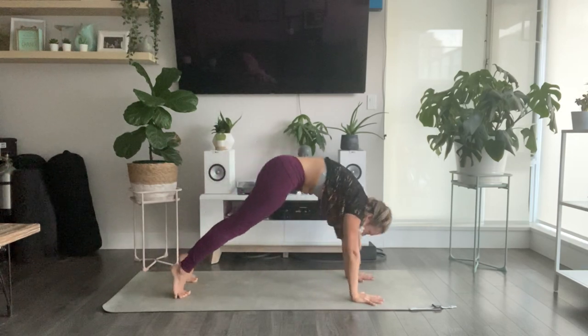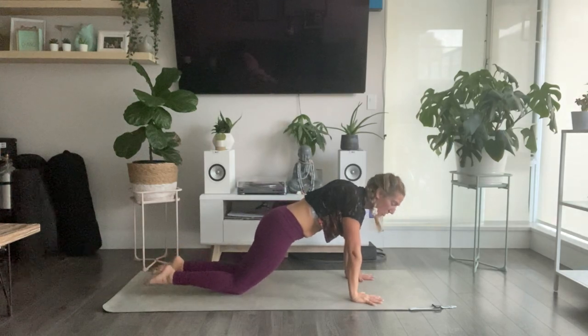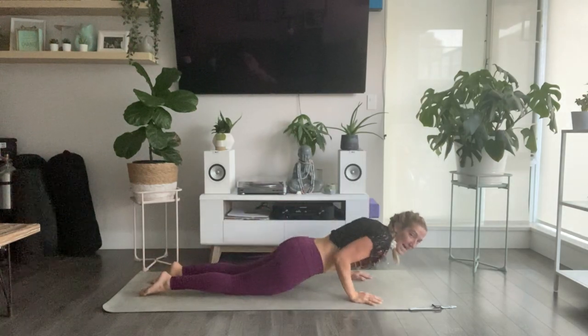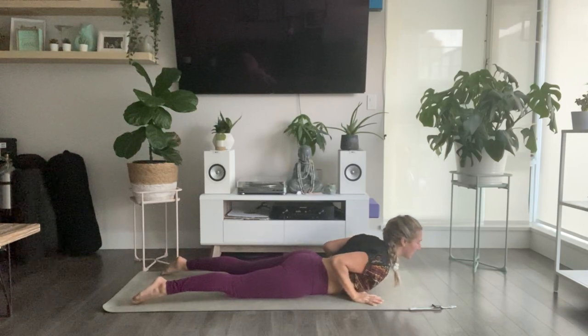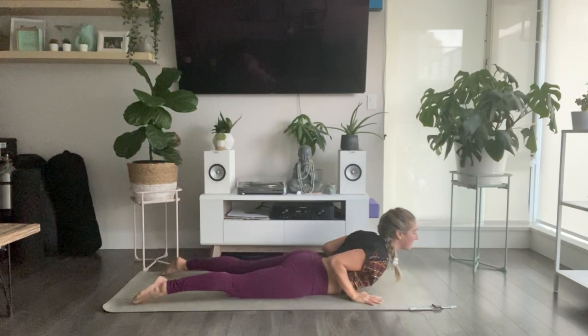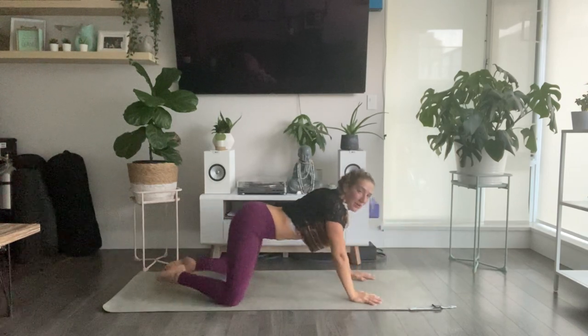Ripple forward to your high plank and then find your cobra all the way to the bottom — lower all the way down. Inhale to cobra, just pull your elbows back for a slight opening of the chest. Exhale, release down. Press back to child's pose.